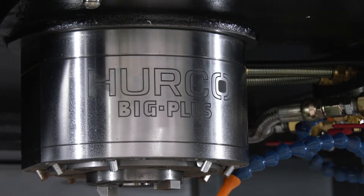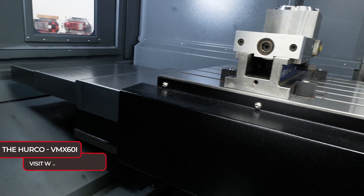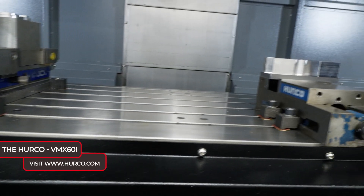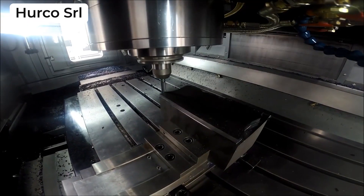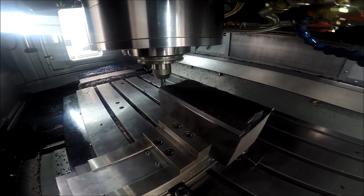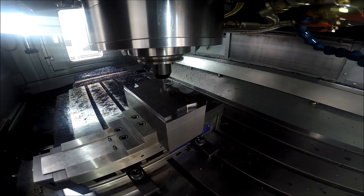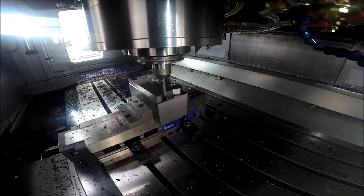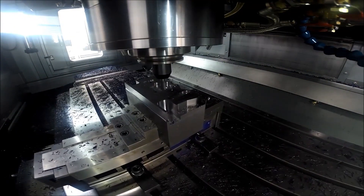What are the table axis movements like? How much space have you actually got in here? We've got over a metre and a half movement in X, 660 in Y, and 610 in Z — a lot of movement. You can basically put a metre and a half part on this table, and you can get so much more on there as well. As you can see, we've got more than one setup on there, and you could even add more than what we've got on there now.